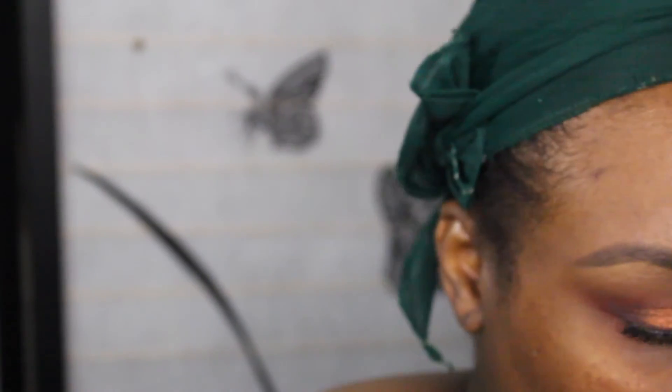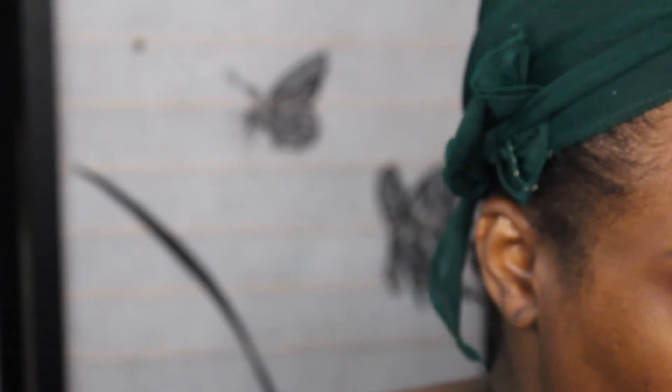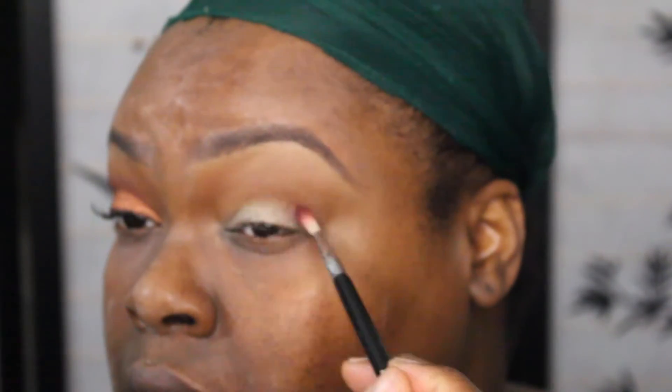There we go. Now we're going into this part right here — this is Enigma. I am going in with the small brush from Sigma, this is the E36. I think that's enough.